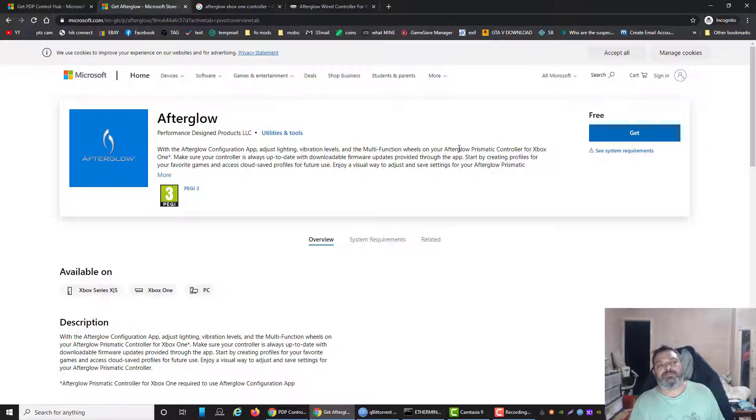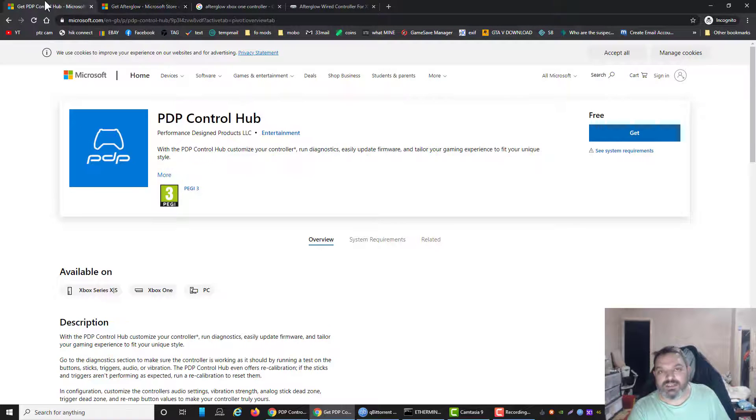And that's probably the reason — because my Afterglow software, when I installed it, said no controller connected. It said it couldn't be found, but you can still edit the profiles — please connect the controller. That's because I had the wrong software. So make sure you install the right software: either Afterglow or PDP, depending on the model you have. Okay guys, I hope that helps you out, and I'll catch you all later in the next one.